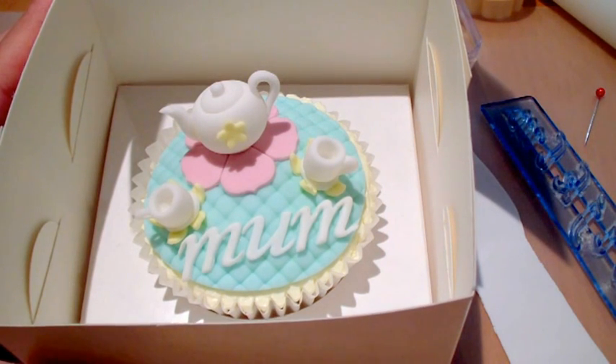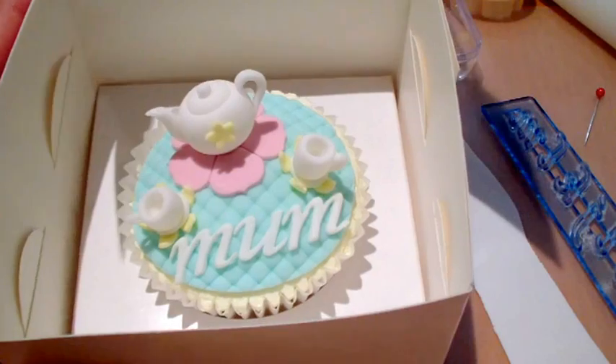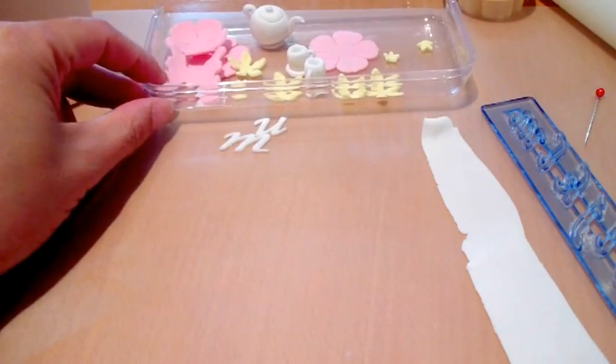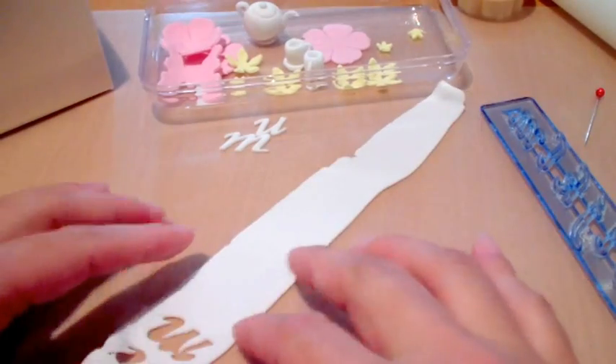They are a little bit more fiddly to do, but they're worth the effect that they give on the cupcake. You can also check out my tutorial on the FMM funky letters — they're slightly bigger, so they're easier to actually do.